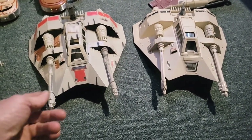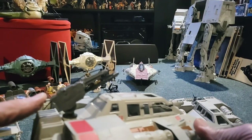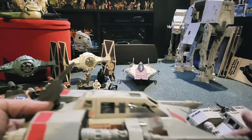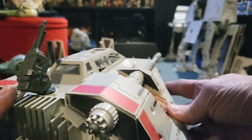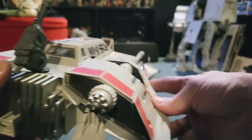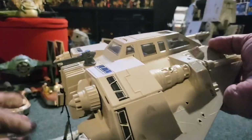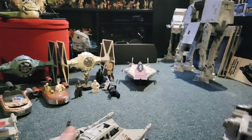Here we have the snow speeders. We can listen to the electronics on this one — we have a pretty cool tow cable here that you push the button and it shoots off. Really cool. Versus the original which just has that little small tow cable. This one has some really awesome electronics — there are two buttons underneath. And the original one just has this sound, if you remember from the last video. And they both light up.